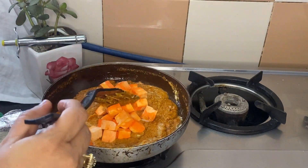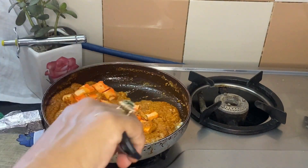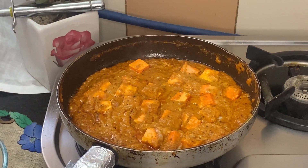After we add the paneer — which we have colored — we place it into the gravy and let it cook for about 10 minutes so it absorbs all the flavors.